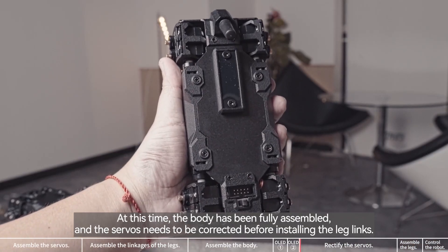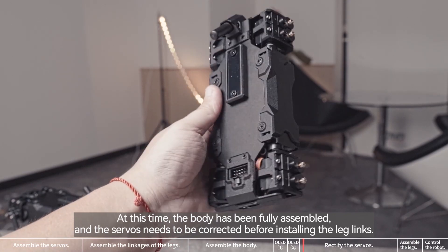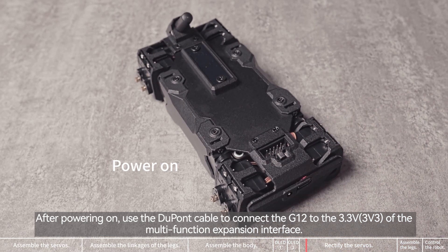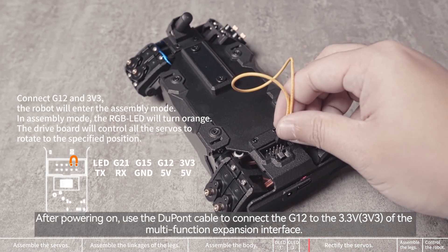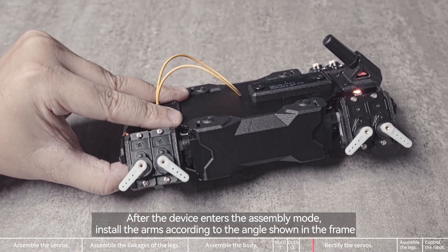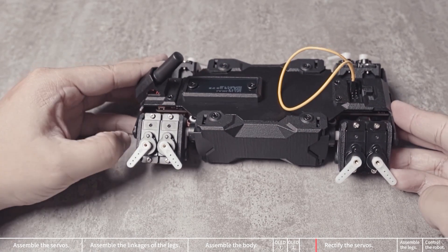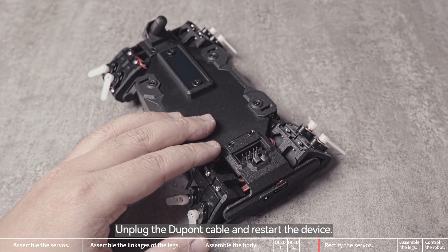At this time, the body has been fully assembled, and the servos need to be corrected before installing the leg links. After powering on, use the DuPont cable to connect the G12 to the 3.3 volts of the multifunction expansion interface. After the device enters the assembly mode, install the arms according to the angle shown in the frame. Unplug the DuPont cable and restart the device.